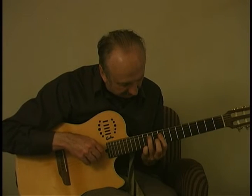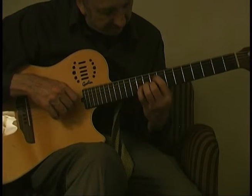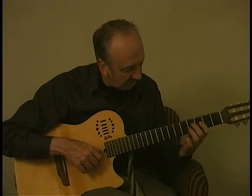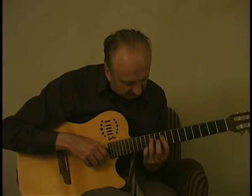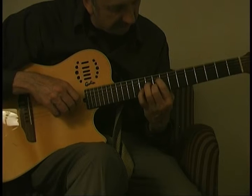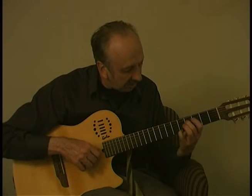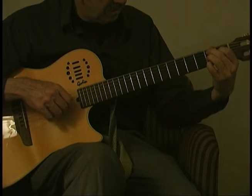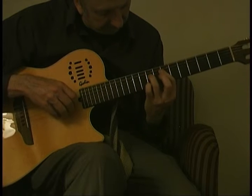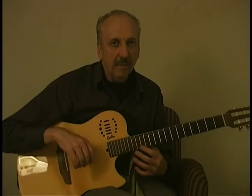So you've got F-sharp minor, then an F-sharp chord, B7 through an E. It's kind of like a cycle of fifths. You bar on the ninth fret — let me do the whole first part — so B7.